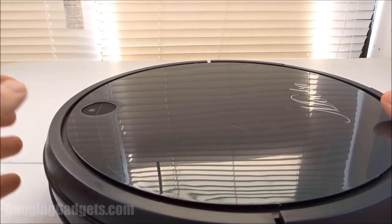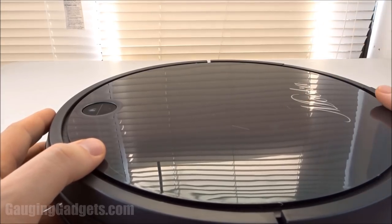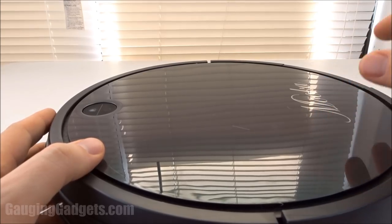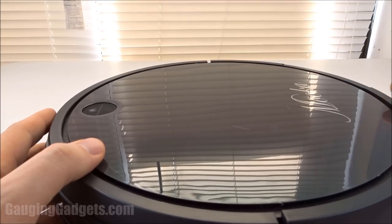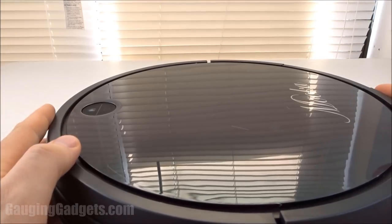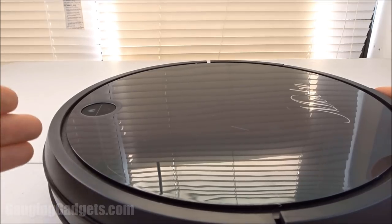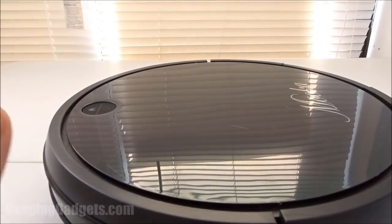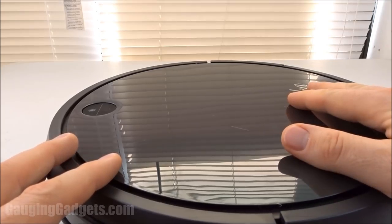It did have one issue while vacuuming — it ran over a USB charging cord and kind of sucked it into the compartment, so it was on a leash for a little bit. If you're going to have this, you want to make sure you clean up the floor and don't have anything on the ground it can suck up. The cord was not damaged — I just pulled the compartment open and freed it and it was good to go. Overall a very very good experience. The perimeter mode did a good job of staying on the perimeter, went under all the furniture and made sure it got all the edges that had never been vacuumed.